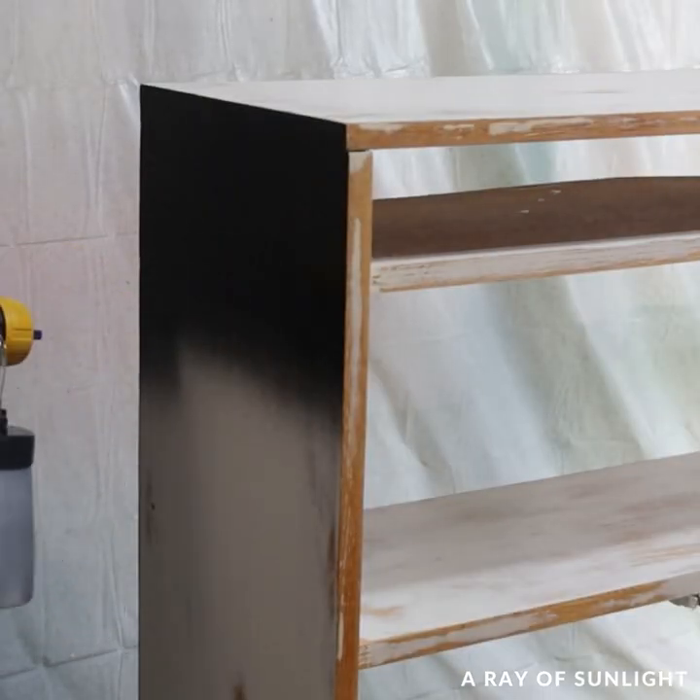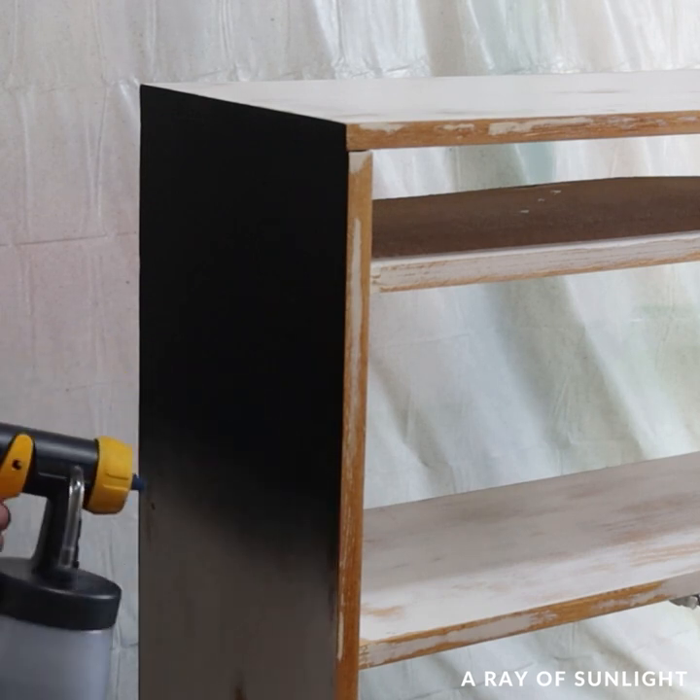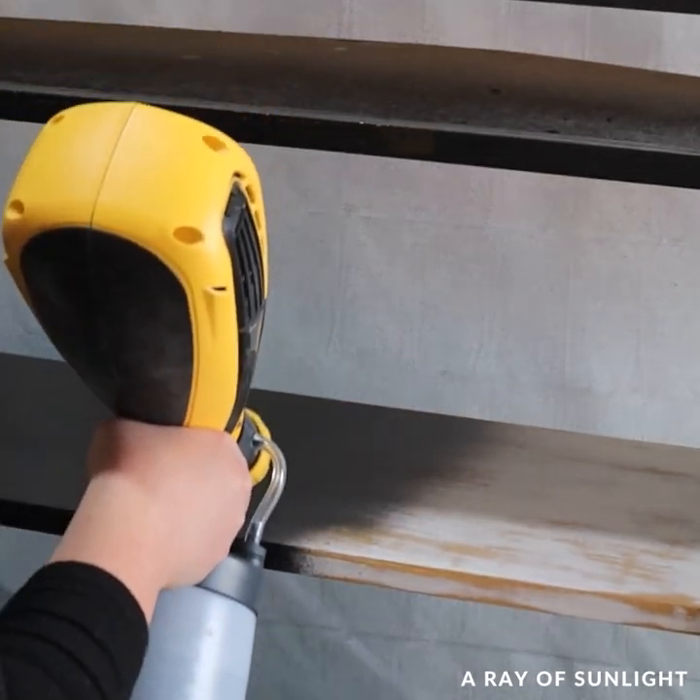Since I sanded half of the old paint off, you would have been able to see all of the raw wood spots compared to the spots with paint still on them.